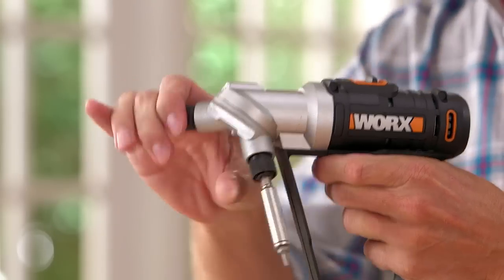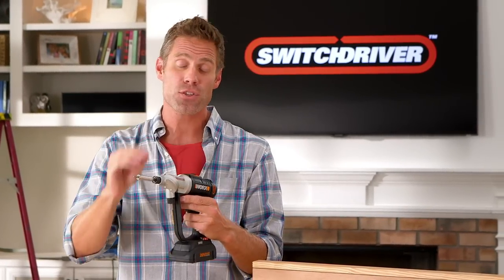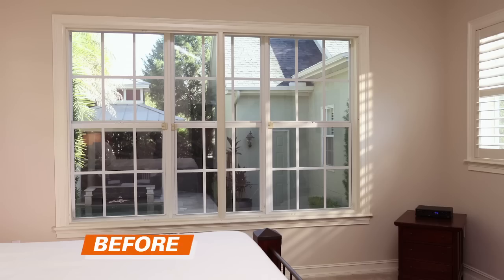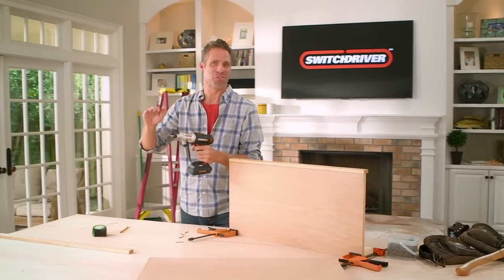Ever seen a drill do this? I just switched from a drill to a driver in a second. Switch Driver is a power drill with two chucks that rotates, so you have the power to do projects faster and easier than ever before.